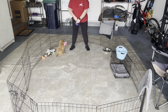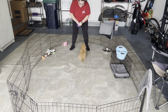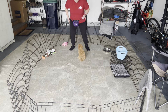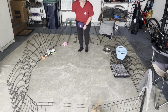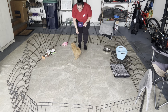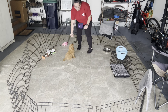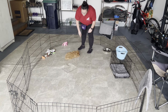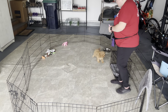Make sure that we practice those behaviors with the harness off as well — the touch, sit, and down. Allie, come here, sit. Very good girl. Down. Beautiful.